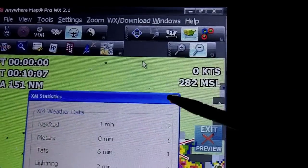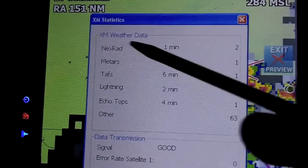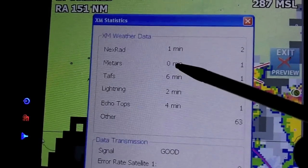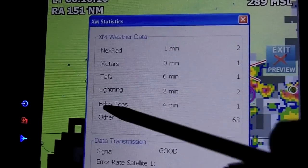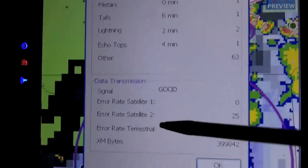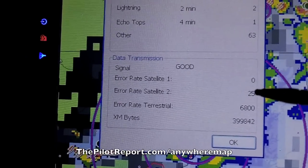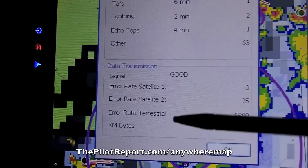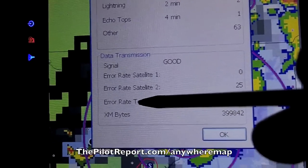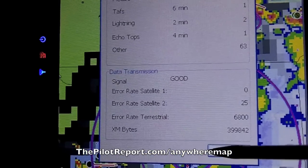Here I can bring up the statistics to see the weather information that's been delivered by XM so far. Nexrad is one minute old, METARs are new, TAFs are six minutes old, lightning two minutes, echo tops four minutes — these indicate how many updates we've received since starting the program. Down here it shows signal strength and the error rate of the satellite. There are two XM satellites, plus a terrestrial ground repeater for city driving, though in the airplane that pretty much never has a signal. Satellite one and two are currently getting a good signal.